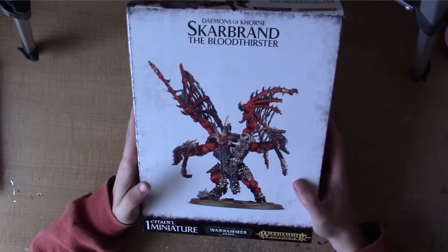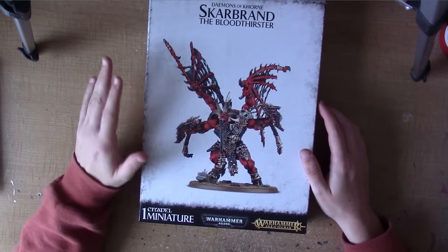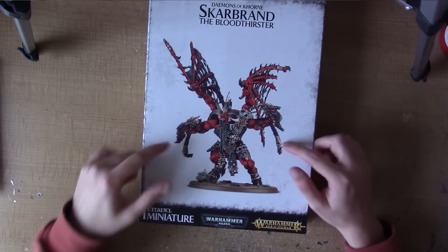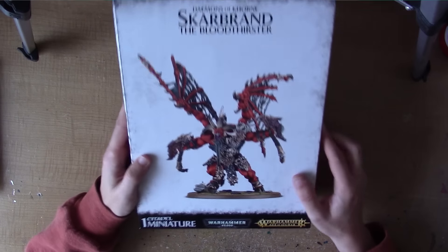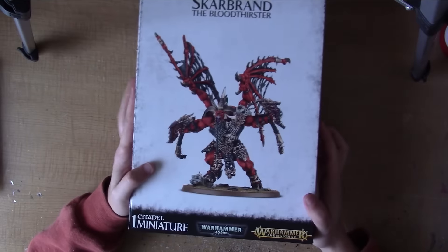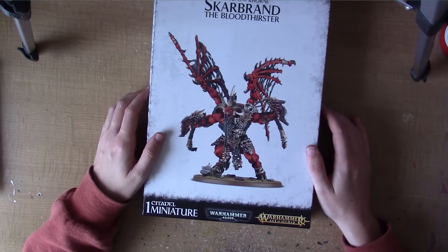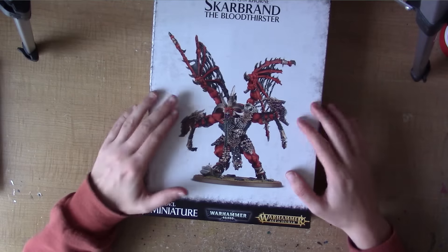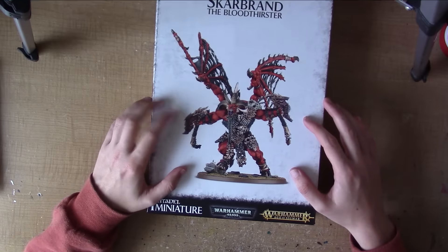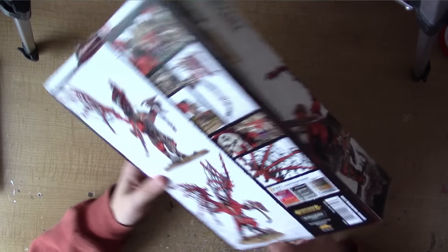He's a special character Bloodthirster. Basically his wings have all been torn so he can't fly, but he does carry two massive axes and he's quite a monster in close combat. First impression of the model — I actually think he's quite cool. I've been wanting a Scarbrand model for so long because I've always been a big fan of him, but he's never had a model until now. So very happy that we've finally released one.